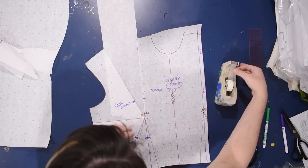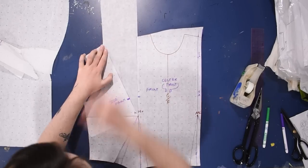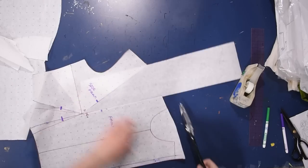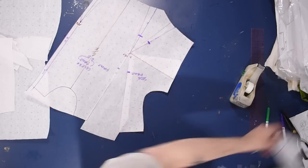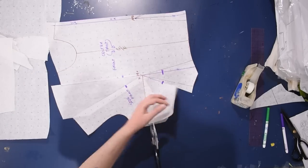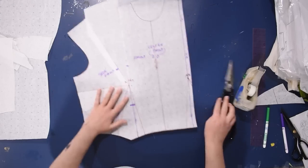With some extra paper taped on before we even cut apart this piece, I need to know how big this triangle needs to be - basically decide how big this triangle needs to be using dart fullness. So I've moved the side dart up into the shoulder, and I'll just tape down the flap of the side dart here because it's now up here in the shoulder instead.